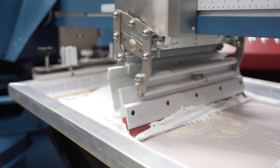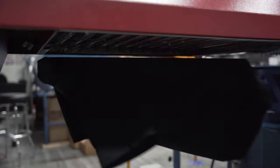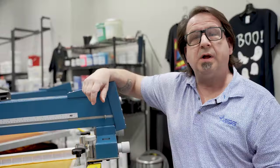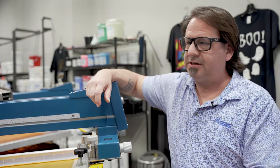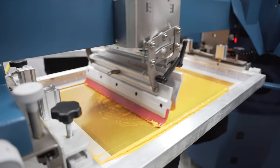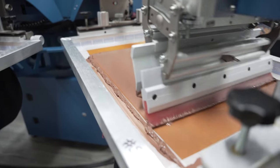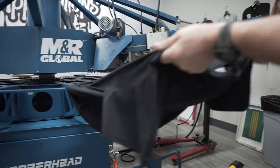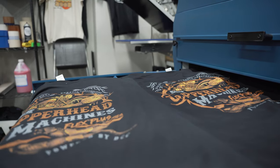For this five color design on the MNR Global Copperhead Rival, we're going to be using 230 mesh screens for our four top colors and a 195 mesh for our under base white. We're printing with 70 durometer squeegees at about a 15 degree angle and right around 40 psi. After the white, we're doing a light gray followed by gold, then Texas orange, and spice brown will be the last color.